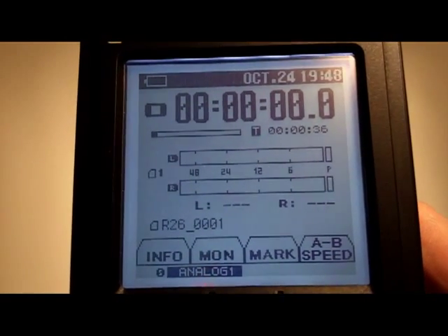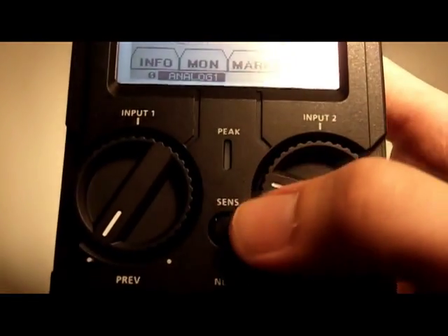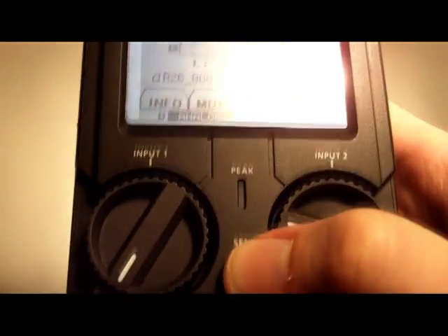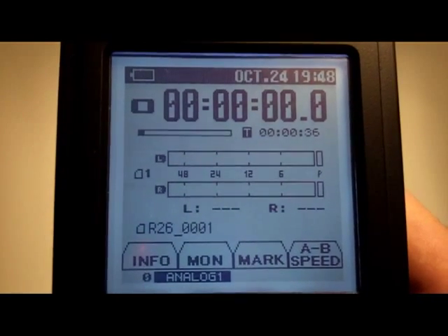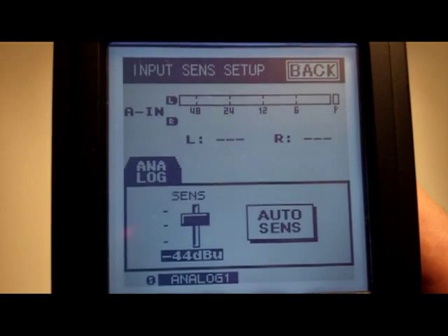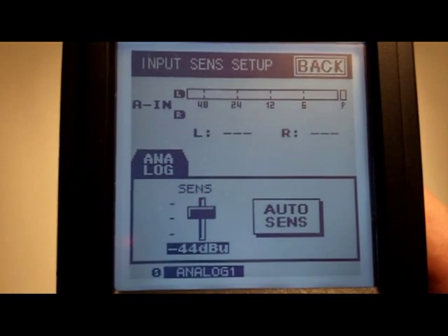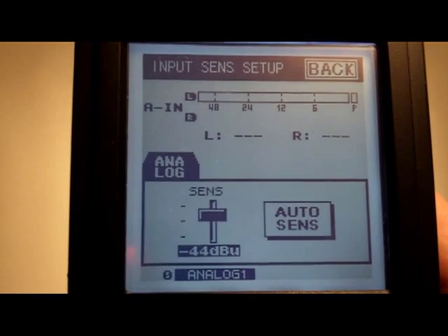I'm in standby mode. From here what you can do is press the Sense button in the middle. As you press it, it brings up another menu. We've got a meter at the top and it shows the sensitivity setting of analog one, the left channel input.